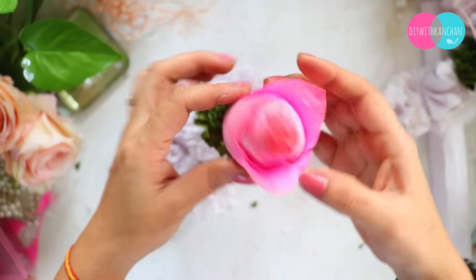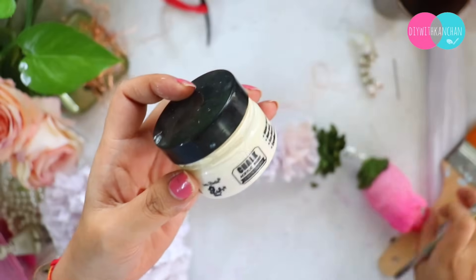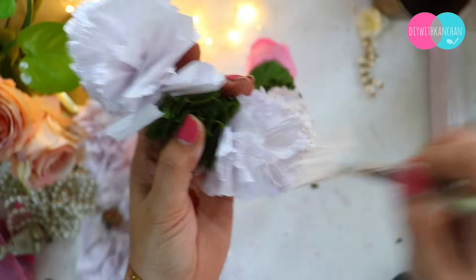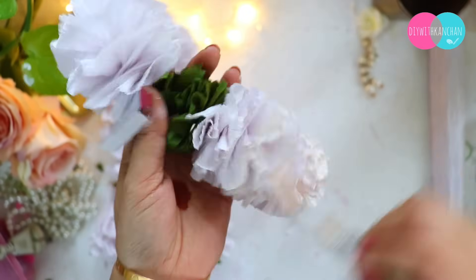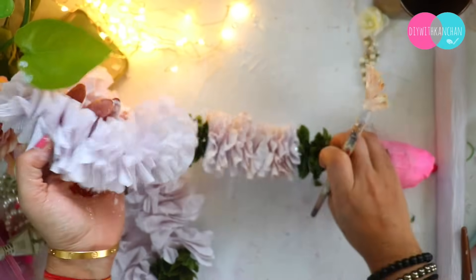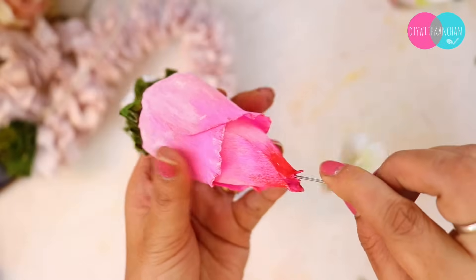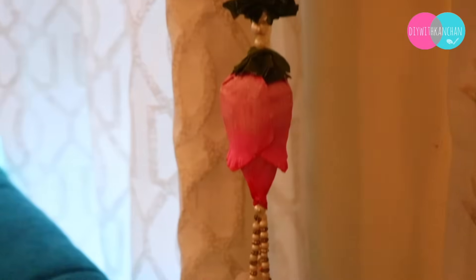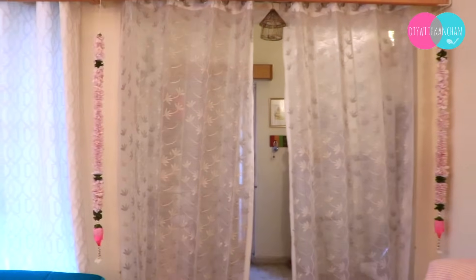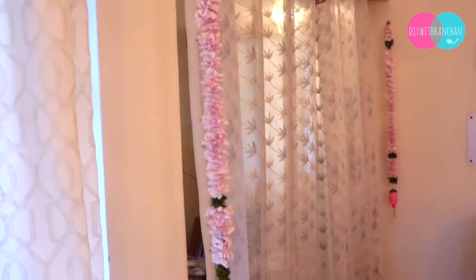If you do not want to do that step you can absolutely skip it. But see the difference — it is beautiful, right? Once I finish it, I put modi down and this is how a beautiful wall hanging looks. If you take it from the market it is so expensive, but if you make it at home it will hardly cost 50-60 rupees. Do let me know how this wall hanging looks!